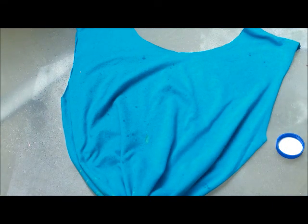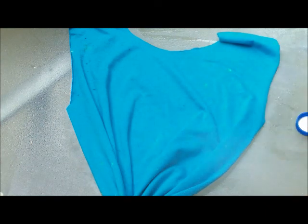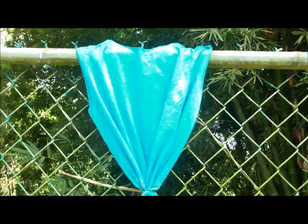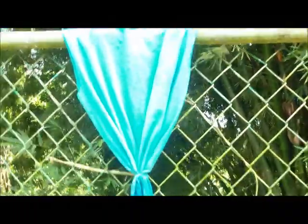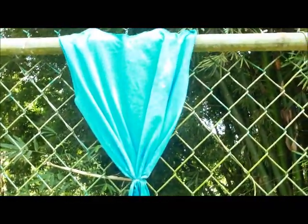Now take the spray bottle that has some Clorox in it and just spray some random parts of the shirt so it looks really unique. It's going to look all wet, so just put it somewhere the sun hits it directly — it dries a lot faster that way. Just let it dry for a few hours or even a day.